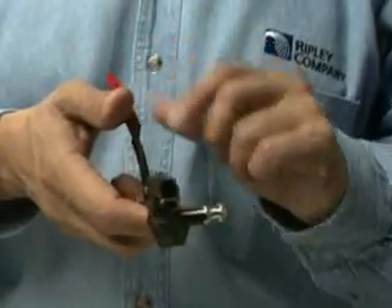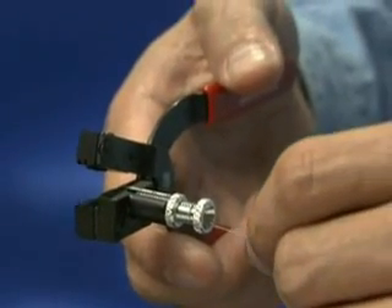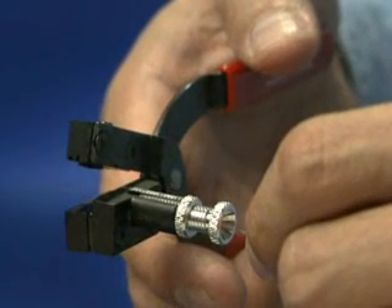After opening the handles of the tool, insert the already stripped and cleaned fiber into the guide tube on the top of the cleaver until it stops. The buffer coating will butt against the inside taper of the tube.